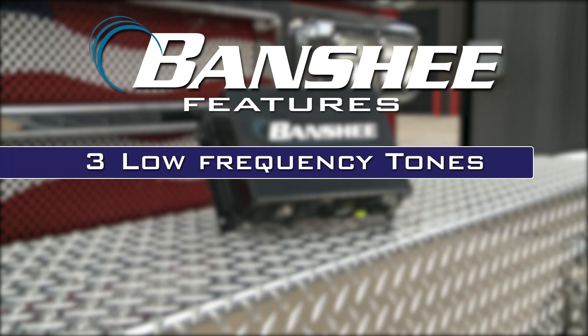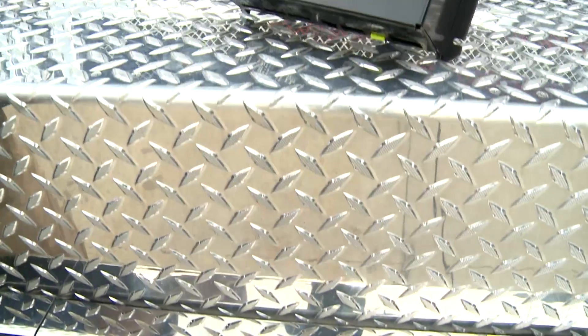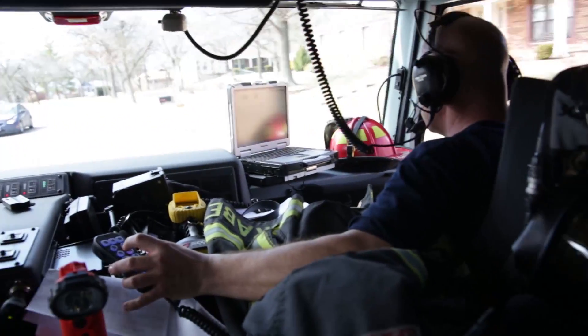These include three low-frequency tones, multiple dual tones, and the truest-sounding electronic air horn on the market. All of this, plus additional built-in tones, were created to respond very effectively to emergency and warning situations.